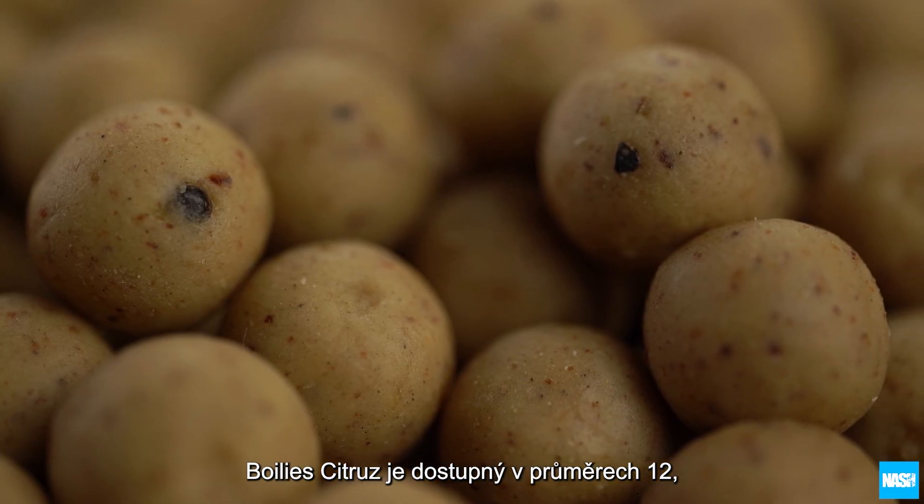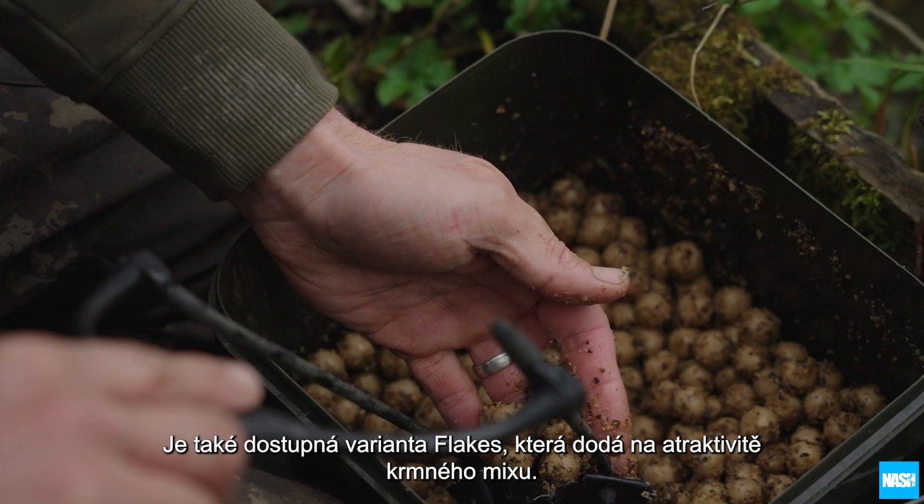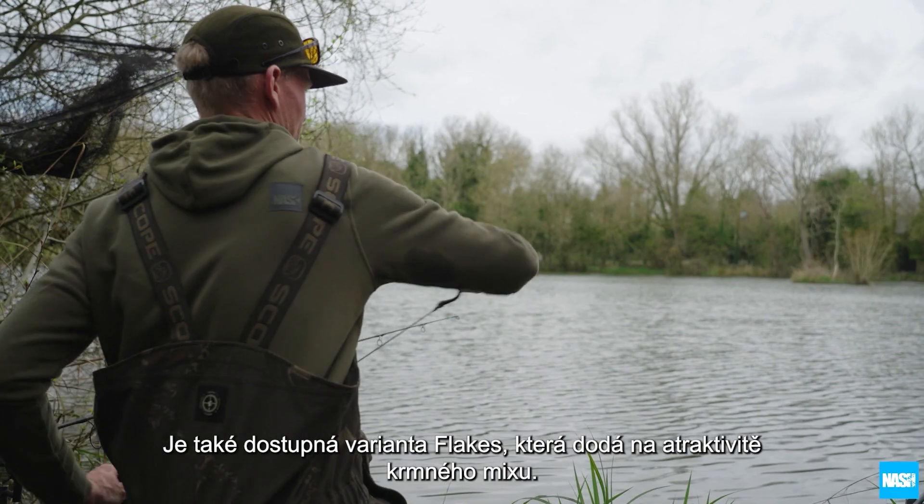Citrus boilies are available in 12, 15, 20 and 24 millimetre, plus flake that offers greater versatility for baiting in changing conditions.